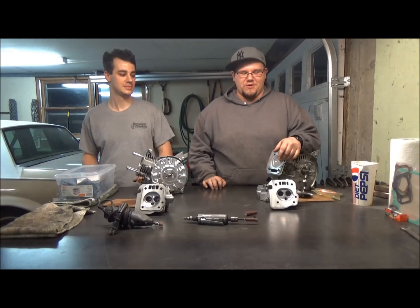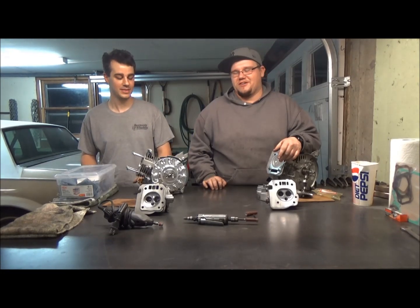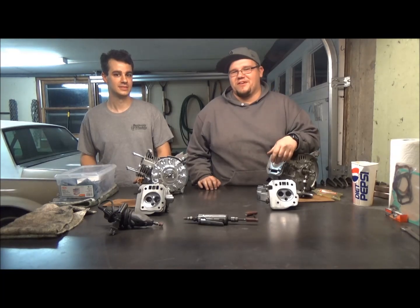Today on the Jantic Journal, we go over porting the heads for a GX200 clone and a Predator Hemi, and how to break your window doing it.